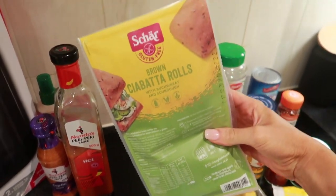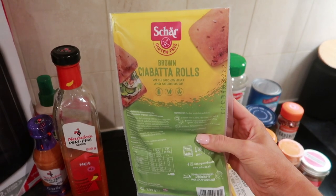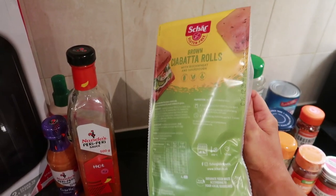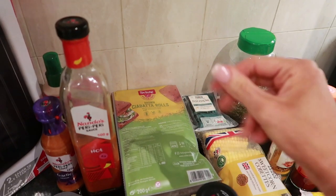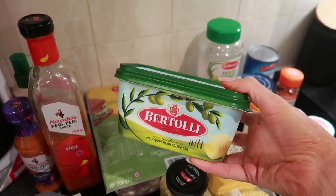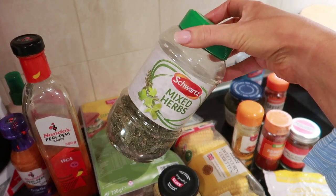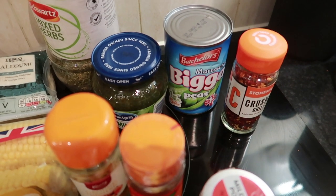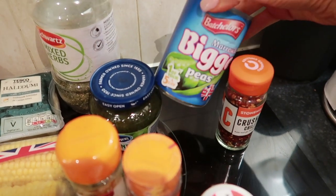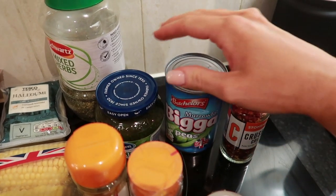For the garlic bread I'm using these brown chia batta rolls - one of these is your healthy extra B. I've saved my healthy extra B today so we can have one. I'll cut it in half, then mix some easy lazy garlic with butter - that's one and a half sins per teaspoon - and add some mixed herbs to make a garlic bread. For the macho peas I've got frozen peas - any sort of peas are sin free.